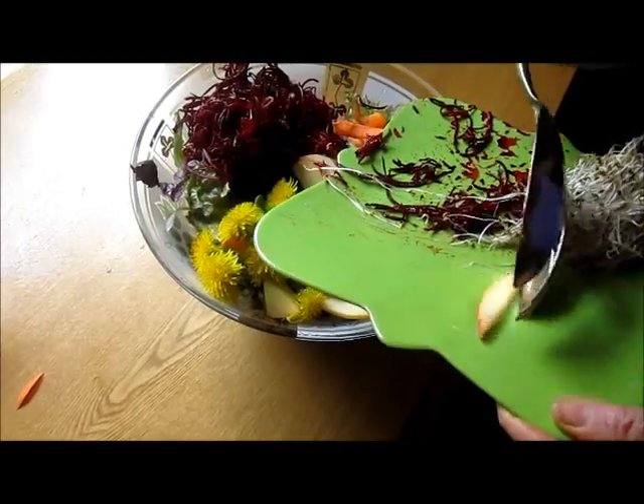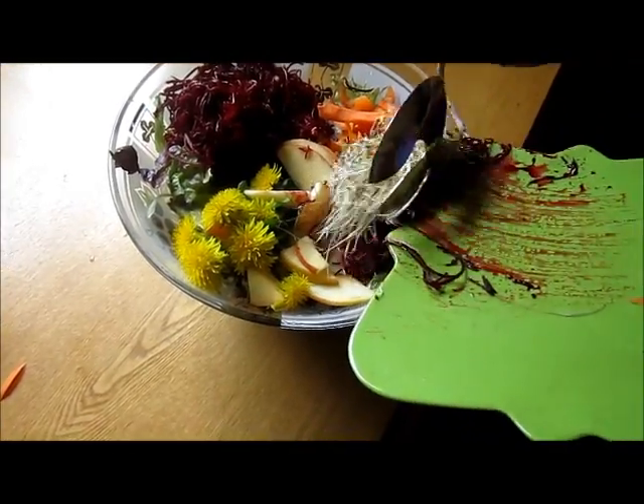Hippocrates said, 'Let food be your medicine,' and this is indeed what he was talking about.